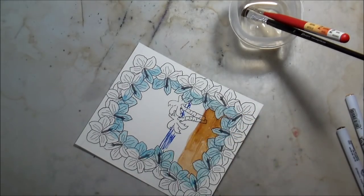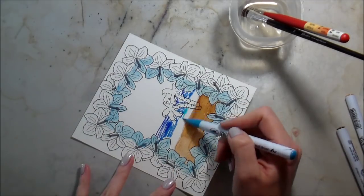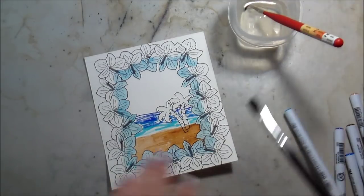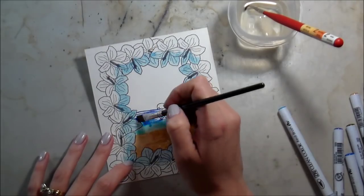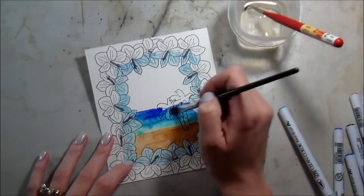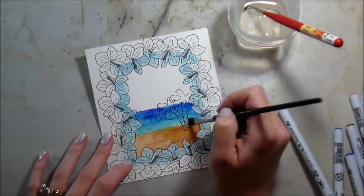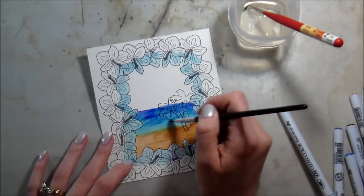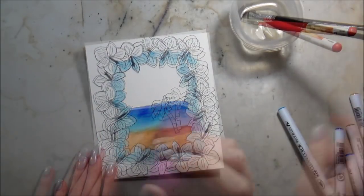Now I'm doing the ocean. It's darkest at the horizon line and lighter as it comes up to the beach. These Zigs carry a lot of pigment, so make sure you start at the lightest point and go out to the dark. If you start at the dark and bring it into your light color, all you'll have is dark. The water I actually only had to do once — I was really happy with it after the first go.